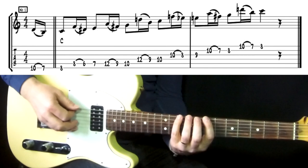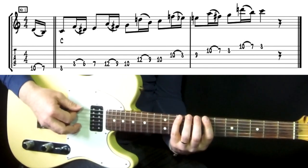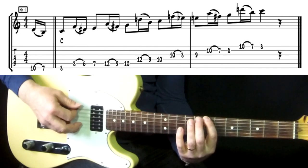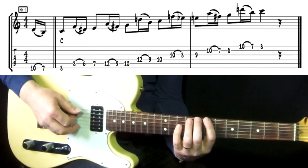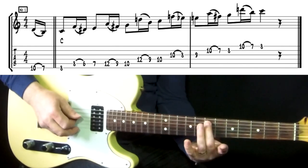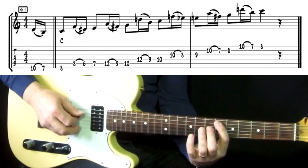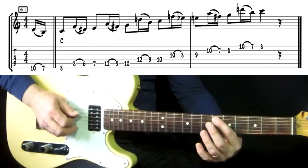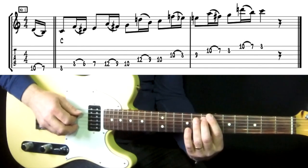From the root, the C tone, I play one tone above in the scale — the D tone — then one tone below in the scale — the B tone — and then land on the C root. Then I do the same from the major third, the E tone: one above, one below, to the E tone. That tone below is outside the scale — it's an E flat — but you chromatically go up to the E tone.